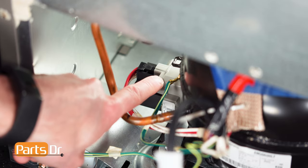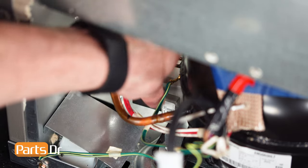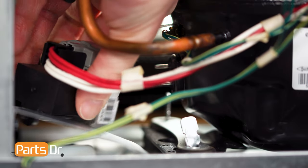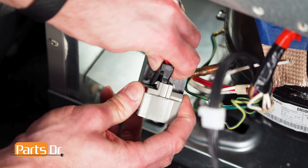To remove the start relay, firmly grab it and pull it away from the compressor — this may be difficult. Then disconnect the electrical connector by depressing the locking tab.